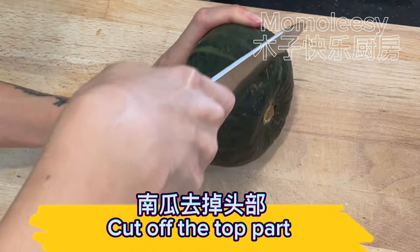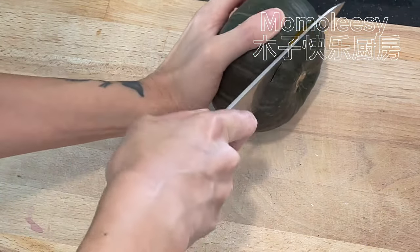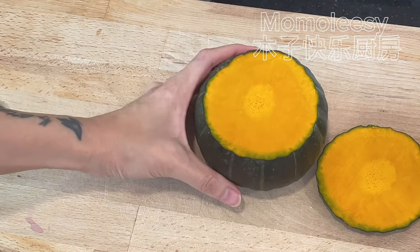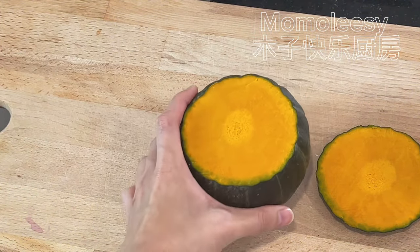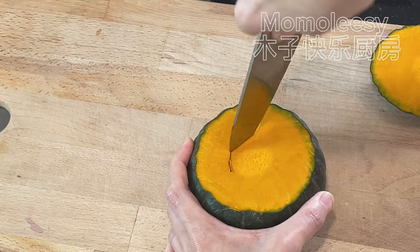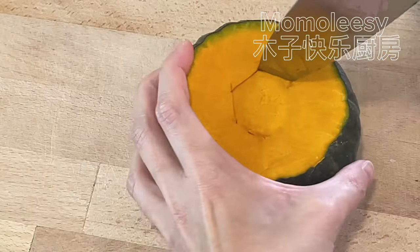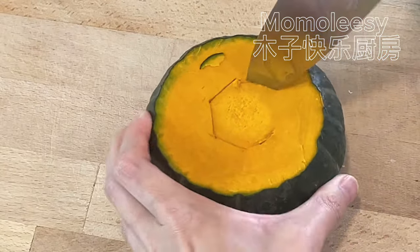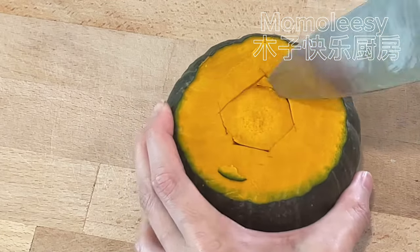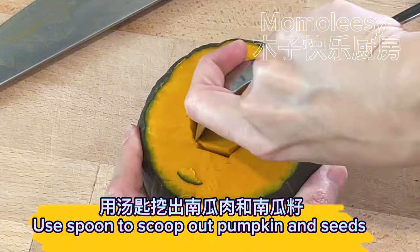Cut off the top part, then cut out a circle. Use a spoon to scoop out the pumpkin flesh and seeds.